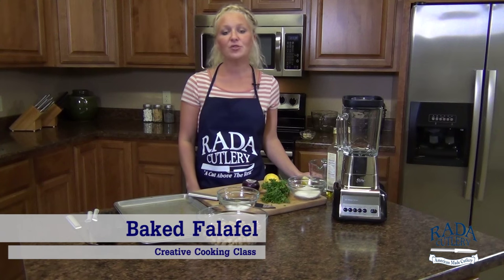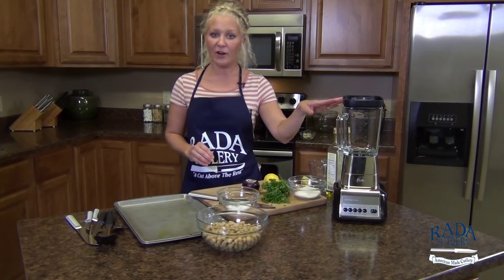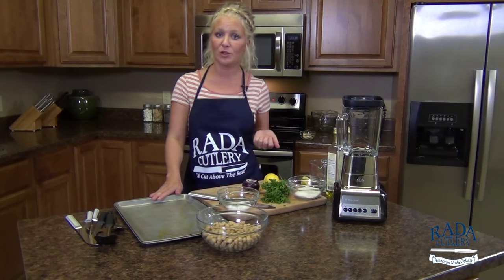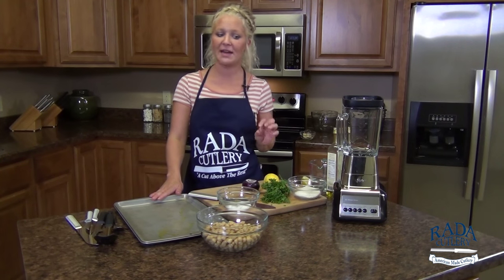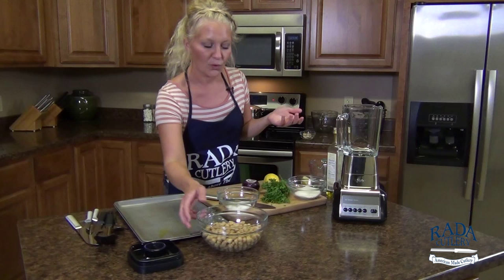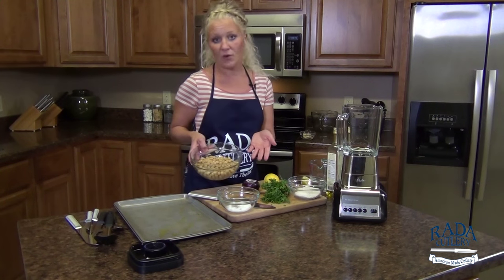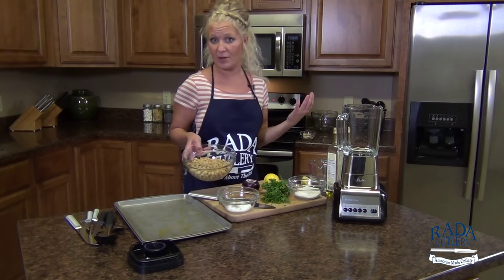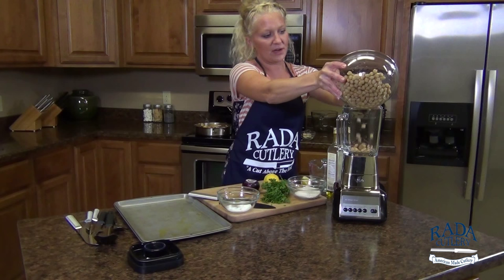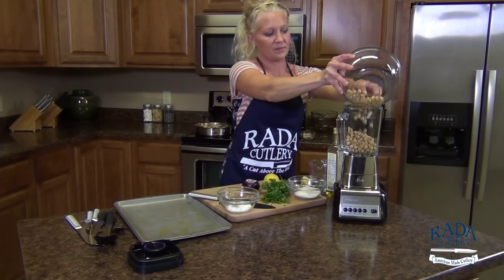Next we're going to prepare our baked falafel. Traditionally falafel is fried but we're making a healthier version. We're going to combine all of our ingredients in the blender, roll it, put it on a greased baking sheet, and it's going to pop into the oven at 425 degrees for about 10 to 12 minutes per side so that it crisps up. The first component is of course the chickpeas — a great source of protein. I have two cans here that I've already drained. You could make your own at home by soaking them overnight or boiling them on the stove. These are ready to go into my blender.